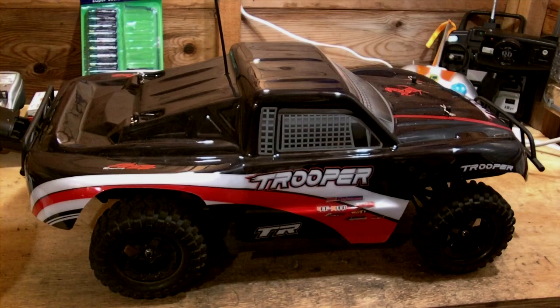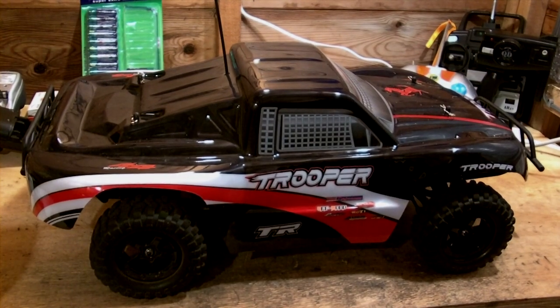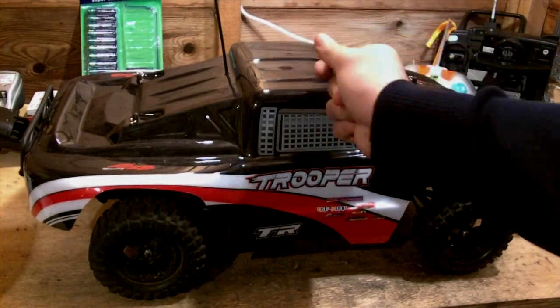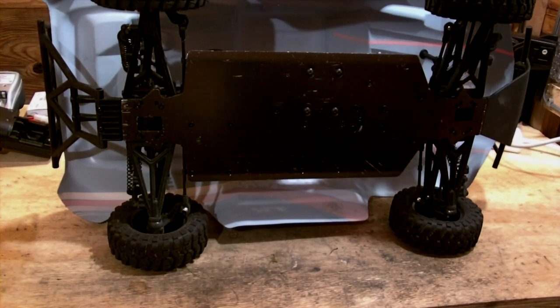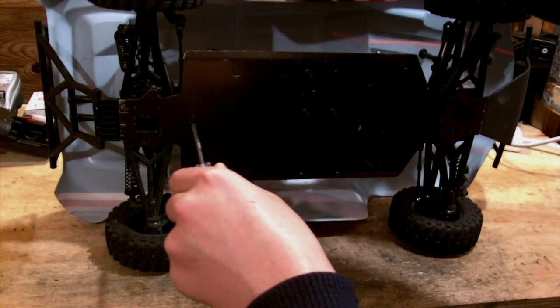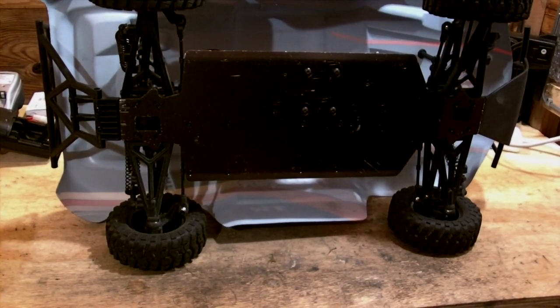Next, if you have been bashing your RC truck you should always check for any potential damages. For example, you should check that all of the screws are nice and tight. Here the truck is on its side and you can see I'm checking that all of these screws and bolts are nice and tight. That is very important to prevent further damage on the next run, and also to prevent something being lost. If you tighten it up prior to it coming completely out, your problem is completely gone.